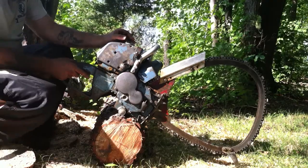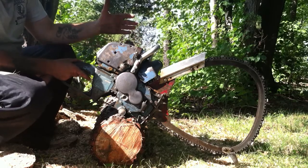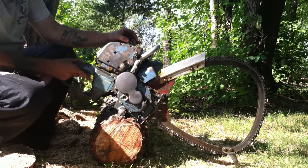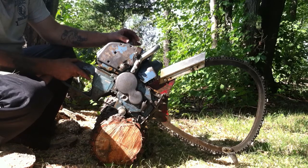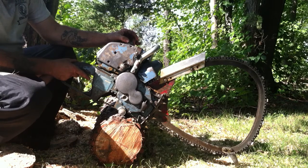These saws are real popular with the pulpwood cutters. They would cut wood in five-foot lengths and put them on the shortwood trucks, as they called it, and haul them to the mill. The logs were loaded by hand, and these saws were very popular around here in Virginia.